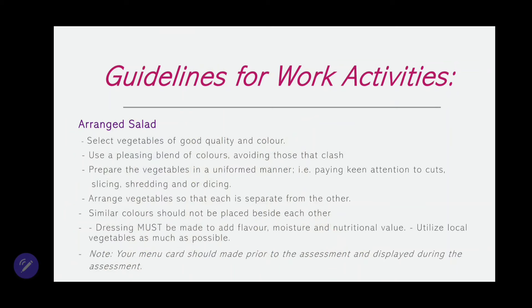Prepare the vegetables in a uniform manner, paying key attention to cuts, slicing, shredding, and dicing. Take your time when slicing or shredding so that you will have a uniform look — you don't want some slices thick and some thin, or some dices large and some small. Always have uniformity in mind and prepare it in a way that it's appealing and something you would want to eat. Also, arrange vegetables so that each is separate from the other — you don't want the vegetables mixing together, because it is an arranged salad.